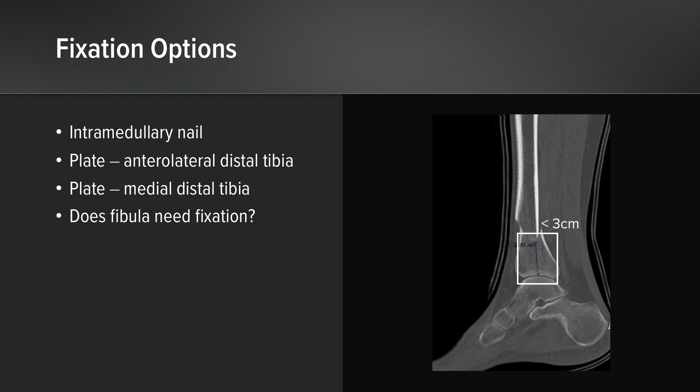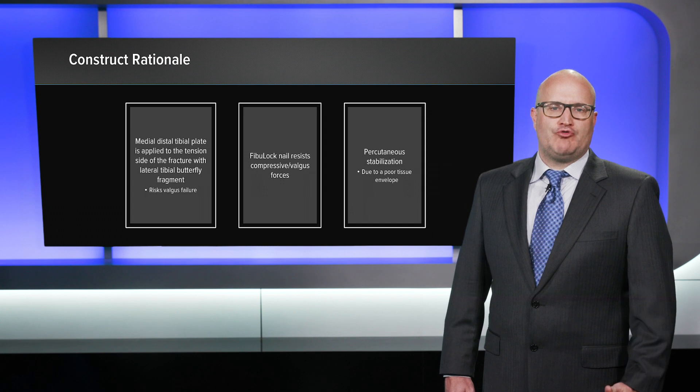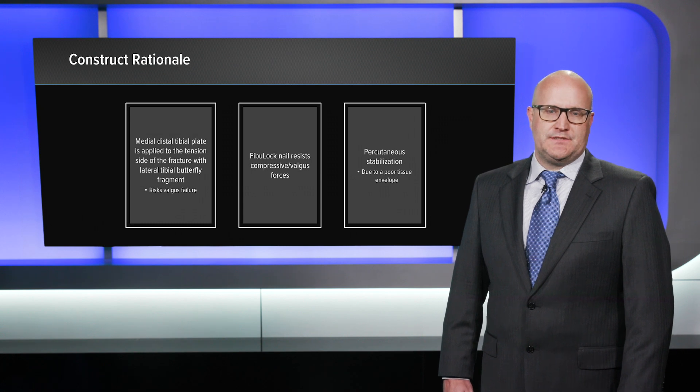This can be addressed with a tibial nail. A lot of surgeons would choose plate fixation in this situation, and that is certainly a valid option. In my hands, I chose to fix this with a medial distal tibial locking plate. This plate is applied to the tension side of the fracture. With a lateral tibial butterfly fragment, the concern is that this could fail into valgus, so we need to address the lateral side of the tibia or the fibula in this scenario.